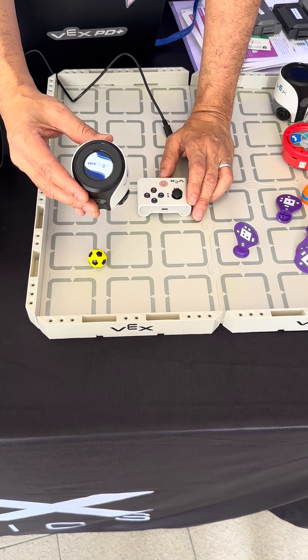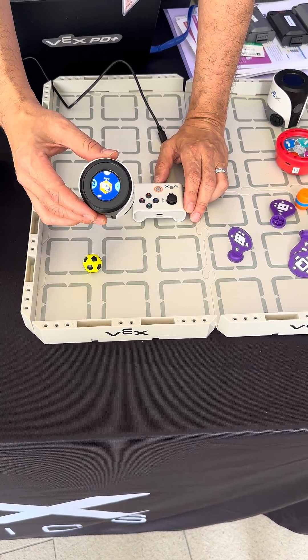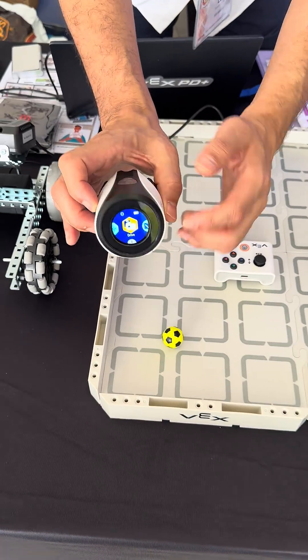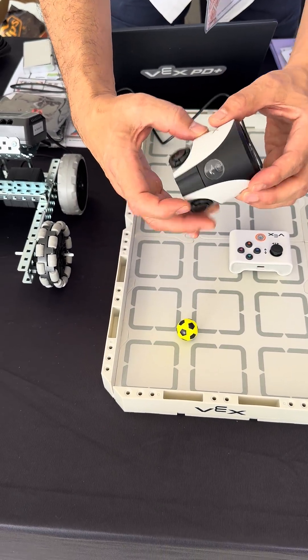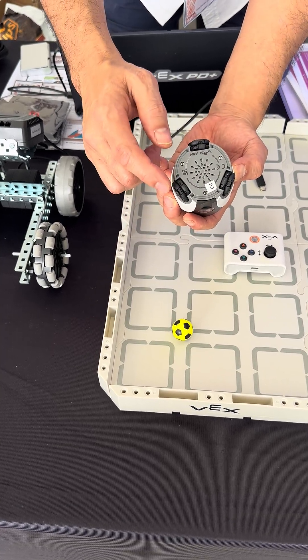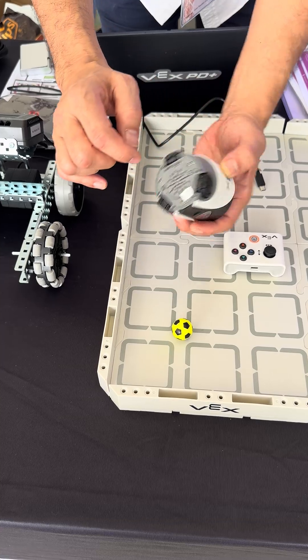This is the VEX AIM coding robot. It's aimed for students eight years and above. It's got a capacitive touchscreen so I can interface with it. It also has an AI vision sensor, a kicker for when you're playing football, sound and lights. It's omnidirectional wheels set up in a KiwiBot drive.